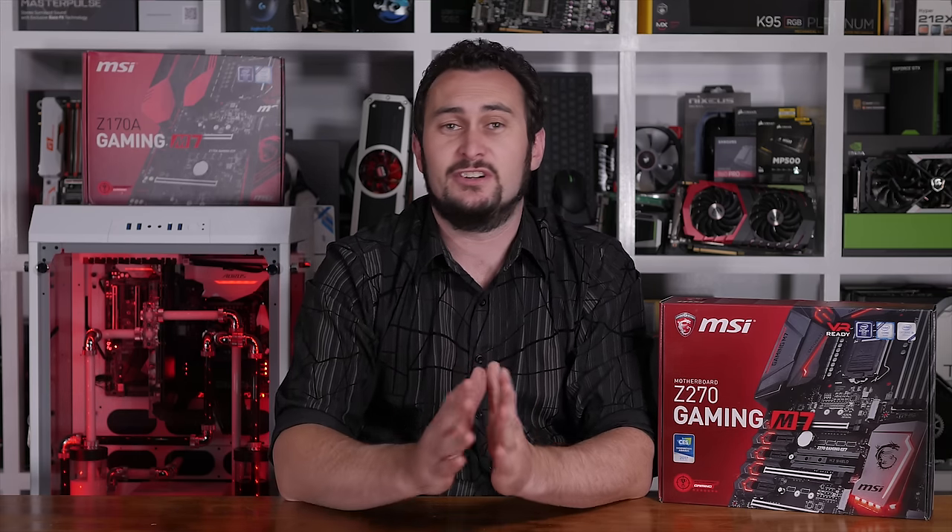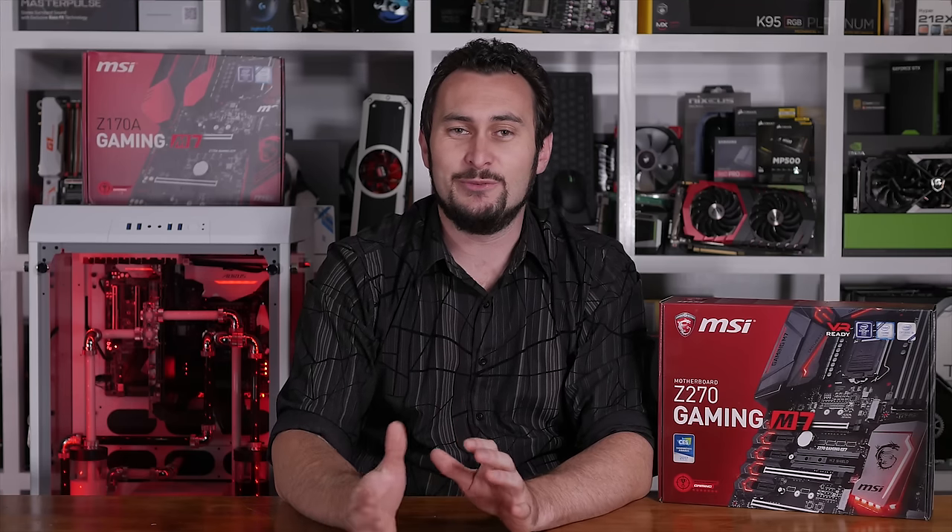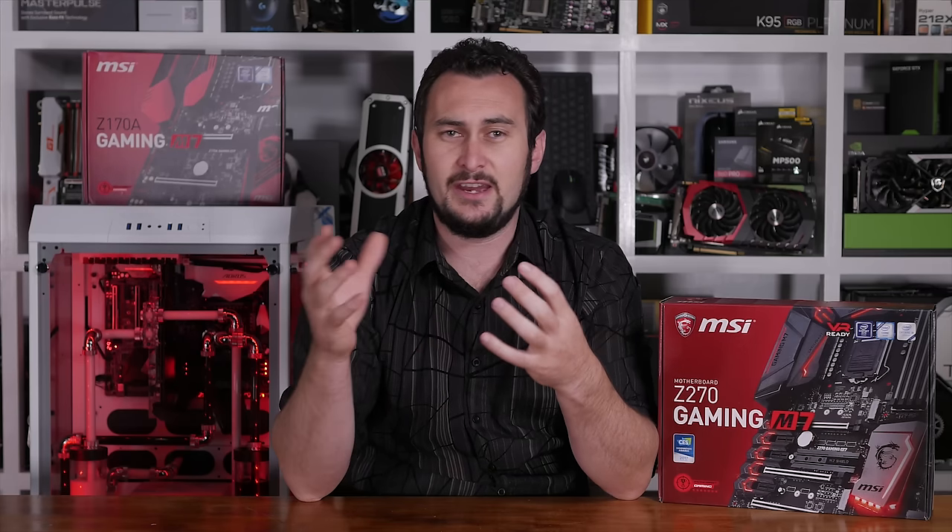Overall, the MSI Z270 Gaming M7 is a great motherboard despite a few frustrating design flaws. The marketing gimmicks have gotten out of hand with motherboard makers lately, and all the added bling has made it harder to take them seriously. But let me be clear — I'm not singling MSI out here, they all do it. I'm just disappointed that MSI has compromised on cooling to look cool. I should point out that ASRock has also included plastic shrouds over their VRM heatsinks on the Z270 Extreme 4 and Z270 Gaming K6, though they haven't covered them entirely so they still get fair airflow.